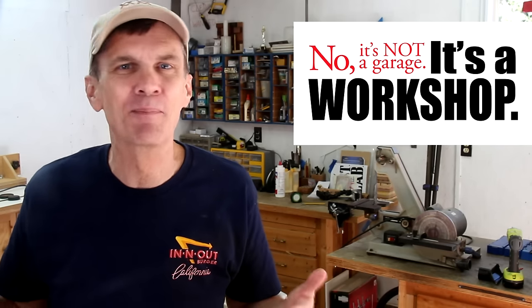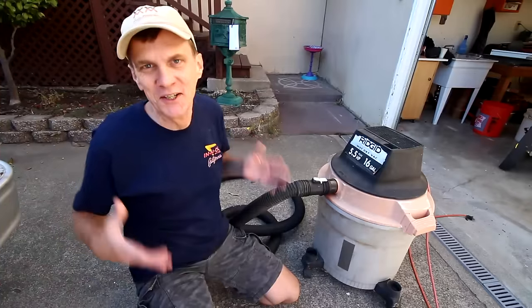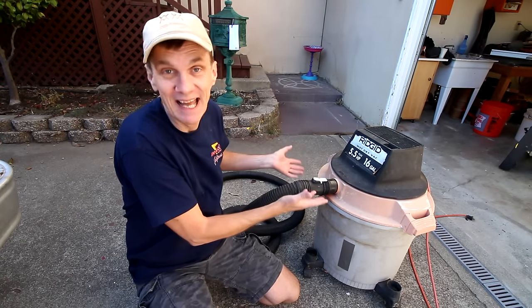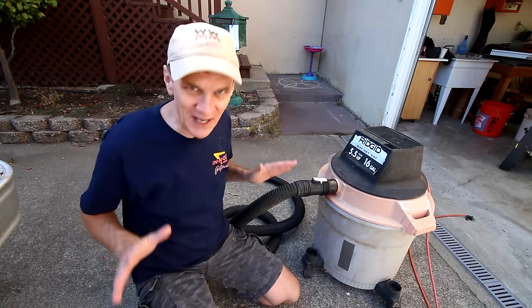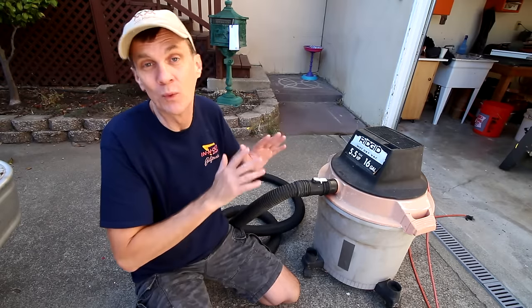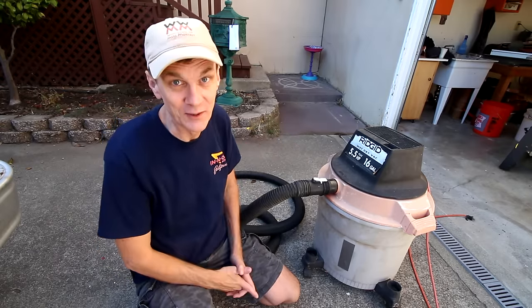For hobbyists and weekend builders there is another more affordable solution. For years the heart of my dust collection system has been this 16 gallon shop vac. If you do nothing else about dust collection, I at least recommend buying a shop vac — it will make woodworking a much more pleasant experience.